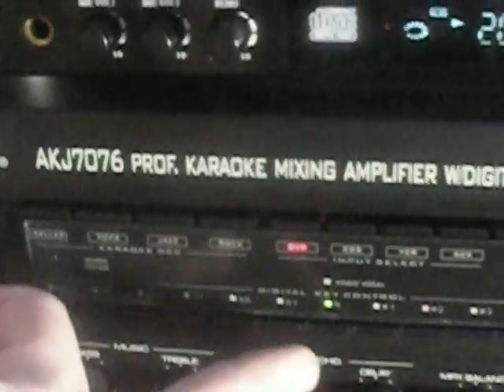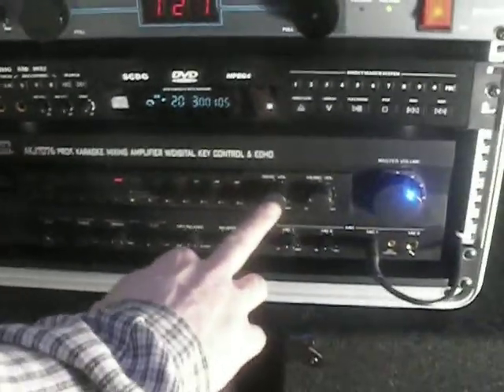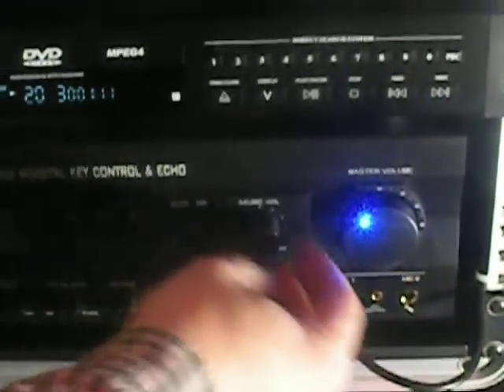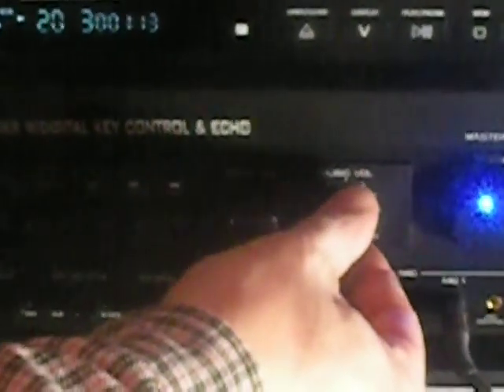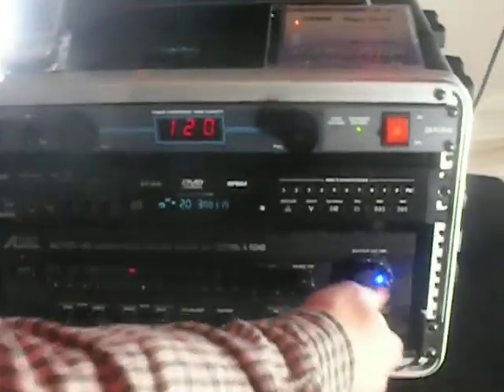It has a built-in key controller — see how it goes up and comes right back to normal. This controls the amount of echo you put in. Typically I keep it right here and bring up the volume here, but if you have a louder crowd, that's when you start increasing it — though you really don't want to go further than that.